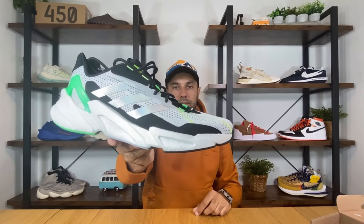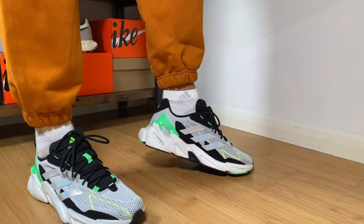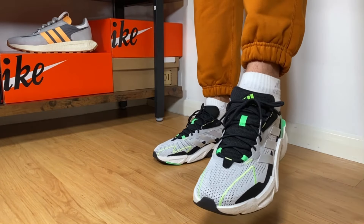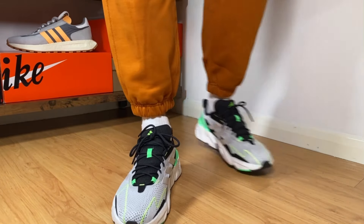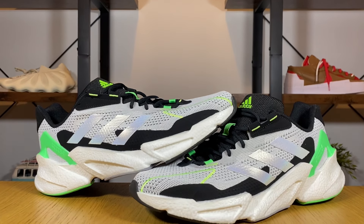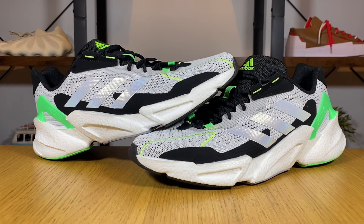In today's video we're gonna have a look at the Adidas X9000 L4. This one is actually not a brand new release — it was released, if I'm not mistaken, around five to six weeks ago, and this color combination came out about two to three weeks ago. It's here in the UK for a retail price of 120 pounds, and this is just one out of seven color combinations still available on the Adidas website. This shoe features a full-length Boost midsole, which is actually a cheaper alternative to the Ultra Boost 21.